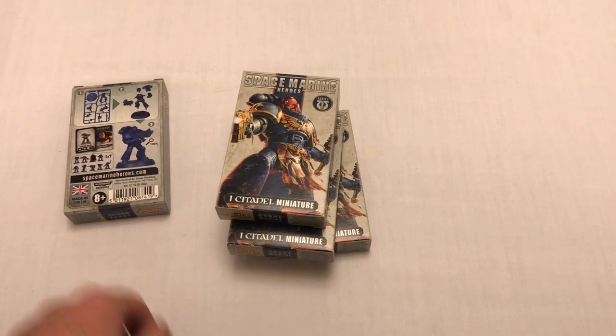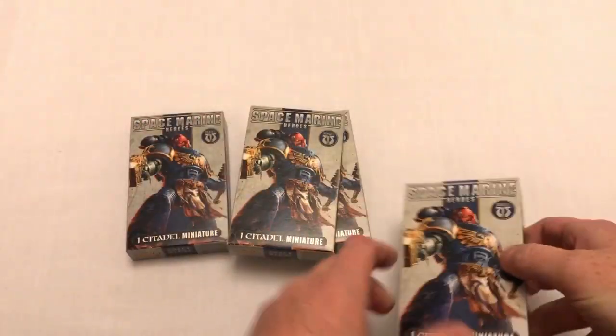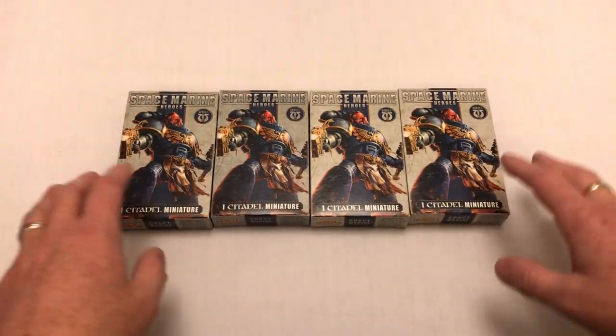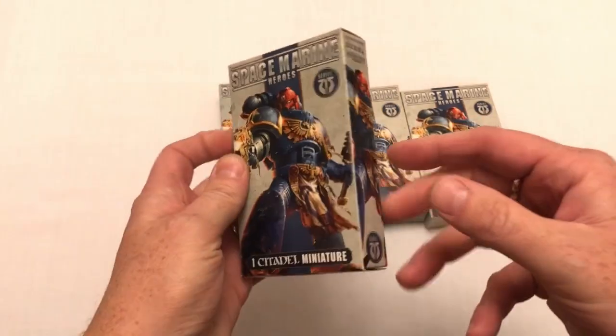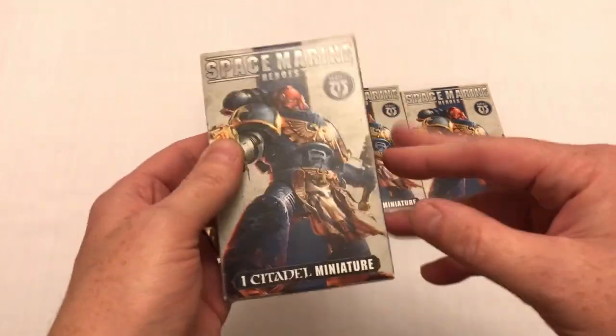Welcome to Always Bored Never Boring. I've got some Space Marine Heroes here — blind-boxed Space Marines, one Space Marine in a sealed box, one of potentially nine. You don't know which one you're going to get until you open the box.